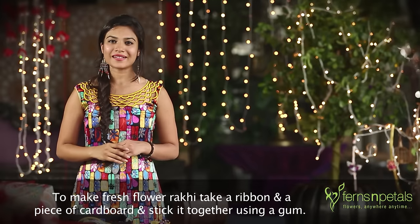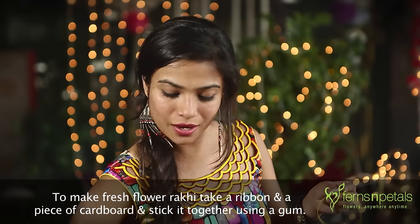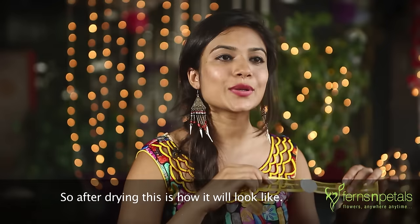To make a fresh flower Rakhi, take a ribbon and a piece of cardboard paper and stick them together using gum. After drying, this is how it will look like.